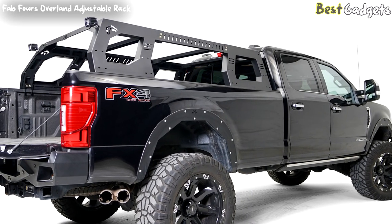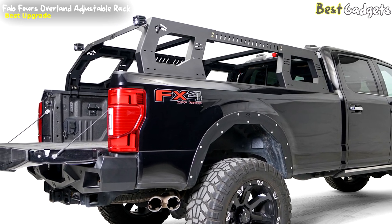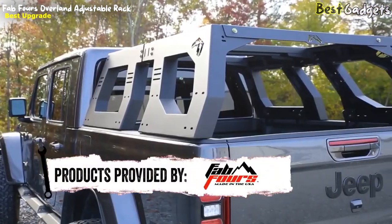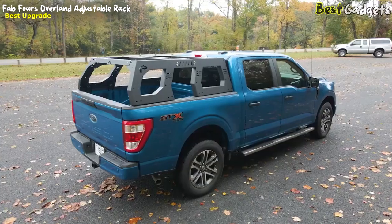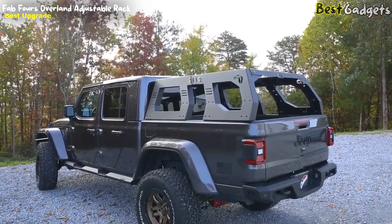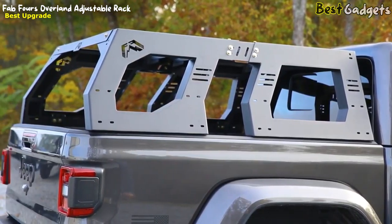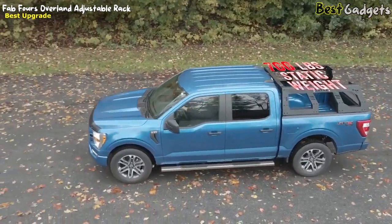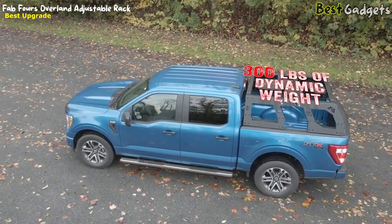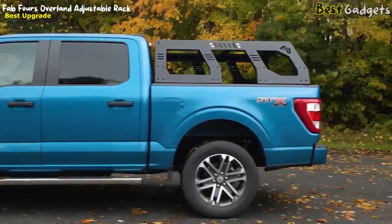If you're looking for a rack system that is heavy-duty, practical, and looks like a beast, the Adjustable Rack System by FabFors is just what you need. This new rack system is off the charts with features and design. FabFors has made this rack fully adjustable to fit nearly any truck or Jeep, like this 2021 Ford F-150 and this 2021 Jeep Gladiator. It is tough and durable — a solid 200 pounds made from 11-gauge U.S. steel, giving it the structure needed to hold 700 pounds of static weight and 300 pounds of dynamic weight, so you can use it for overlanding with your tent on top without ever worrying about it collapsing.